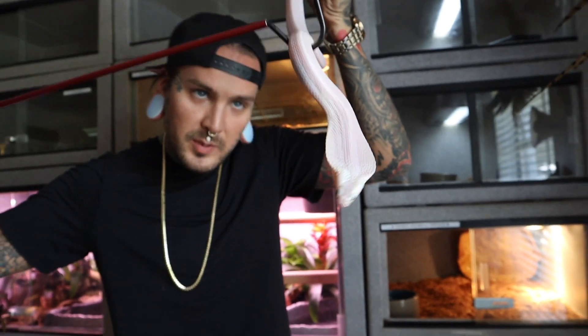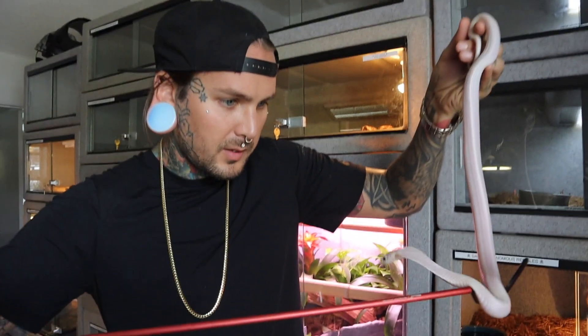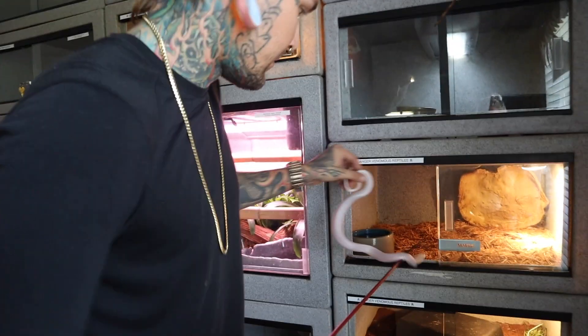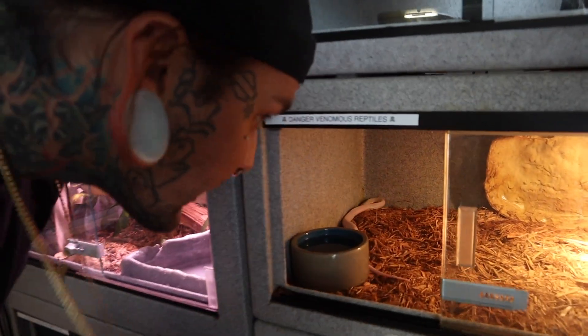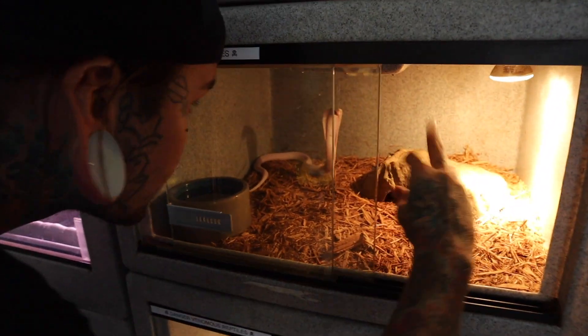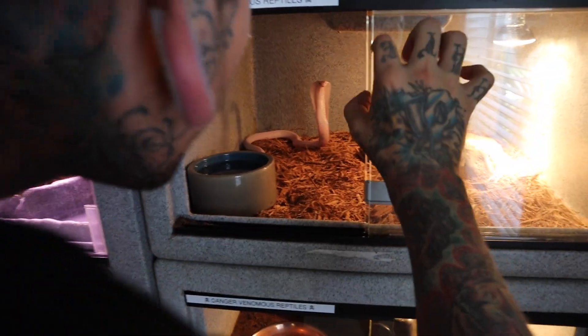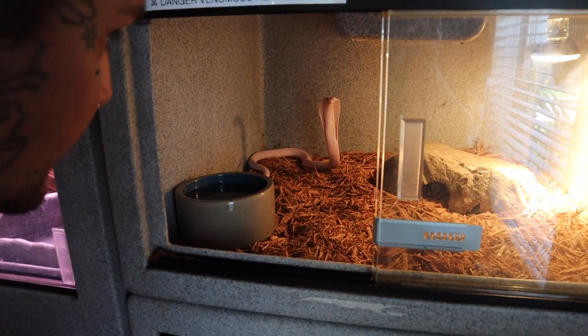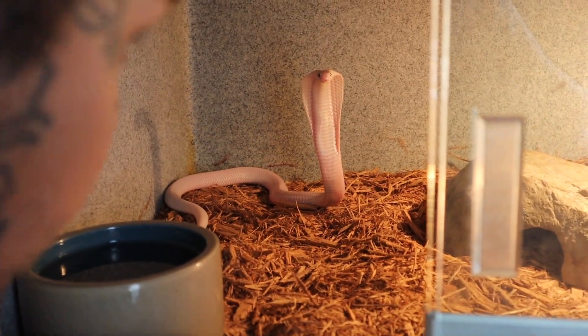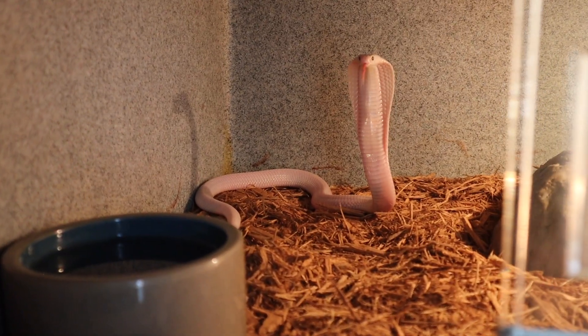Did we come up with a name for her yet? We said Pearl or Snow — I honestly like Snow, I think Snow is a really cool name for her. Look, a little hissy hissy — relax, let me put your head down, relax. What a spazzy! How are you? You're so cool — love it, super digging her cage, nice and happy. You're awesome — figured you guys wanted to see her again, so there you go. Peace out!